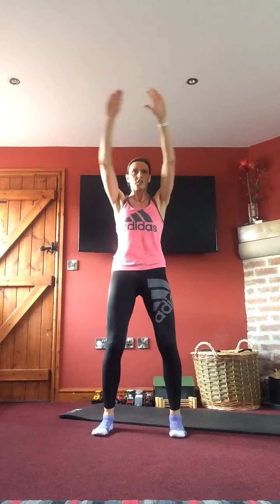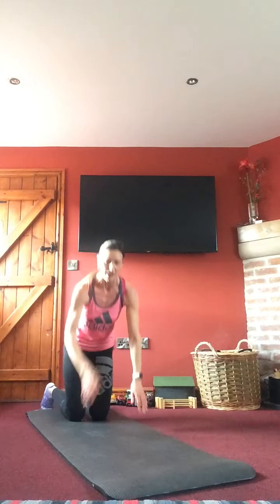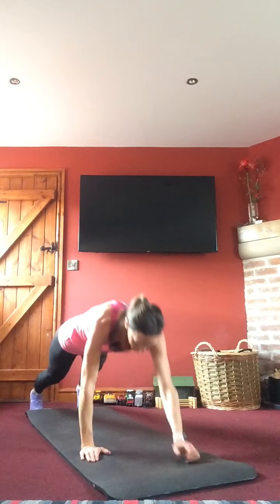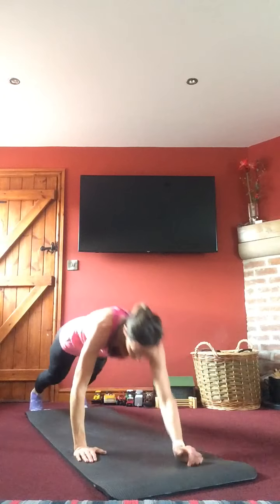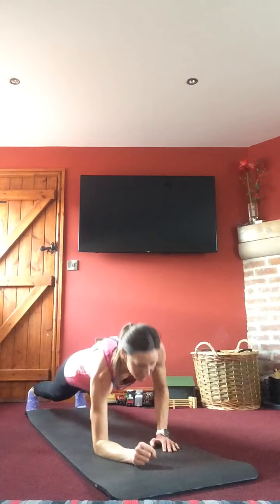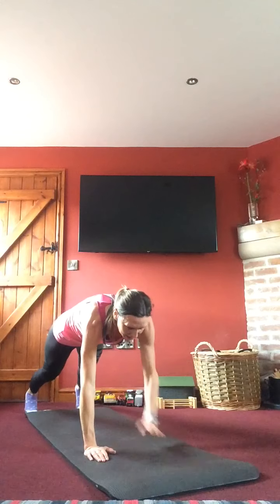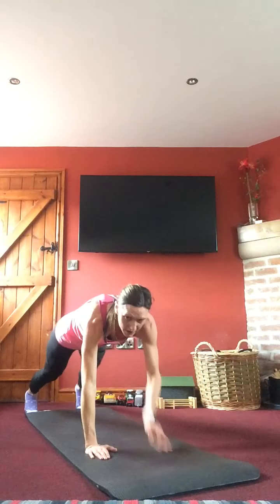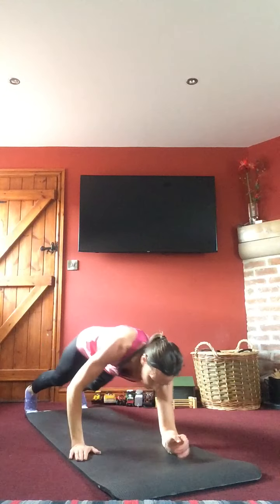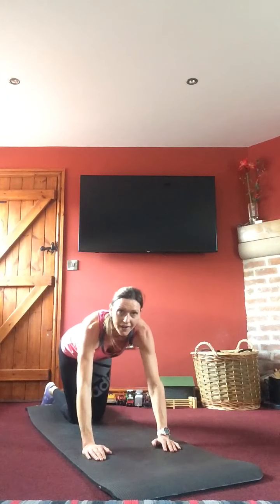Shoulders — coming above the head this time. Otherwise down on the mat — walking plank, shoulder taps, opposite arm again to lead with, going down on the opposite forearm, push back up, tap. On your toes or drop to your knees if needed. Head neutral, hips nice and stable, back nice and straight, keep breathing.